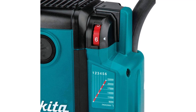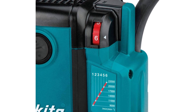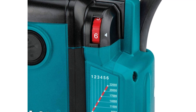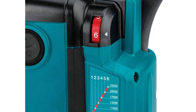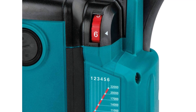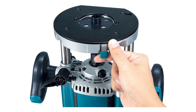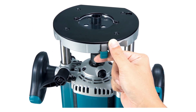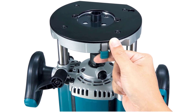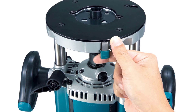15-amp power and 22,000 RPM for smooth routing. The RP2300FC features a 15-amp motor with variable speed from 9,000–22,000 RPM and electronic speed control to maintain constant speed under load. The RP2300FC has a soft start feature for smooth start-ups and an electric brake for increased productivity. It has a 0 to 2-3/4-inch plunge depth capacity for easy penetration into the workpiece, with linear ball bearings for smooth plunge action.